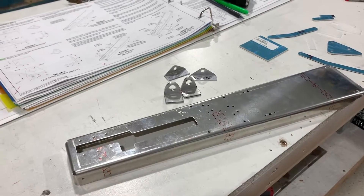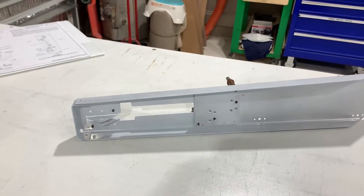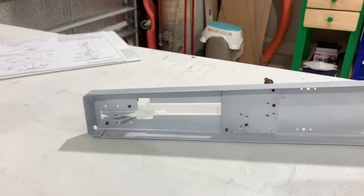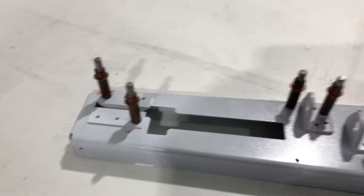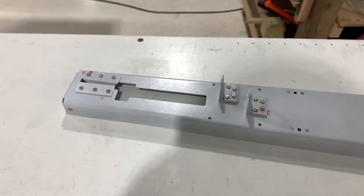This is the elevator trim bracket. There are several pieces you need to fabricate before assembling. After this assembly, this video will come to an abrupt stop. I cannot really connect it to the elevator until I am ready to leave my horizontal and vertical stabilizer permanently mounted.